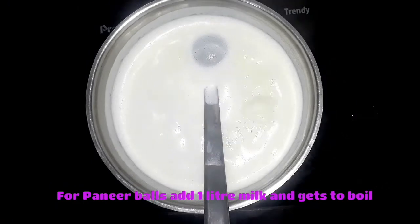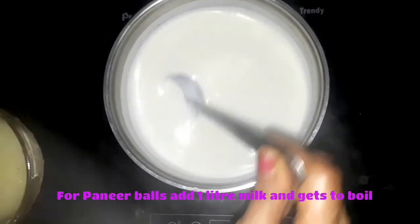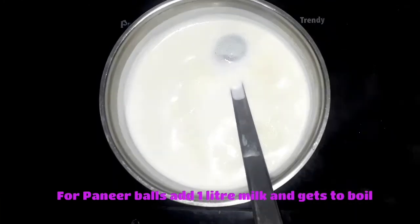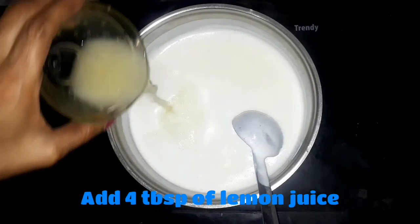When it gets condensed to half the quantity, turn off the flame. Our rabdi is ready — keep it in the refrigerator for one hour. Meanwhile I am going to make paneer balls. Add 1 liter of milk in the pot, boil the milk, and once the milk gets boiled, add 4 tbsp of lemon juice.